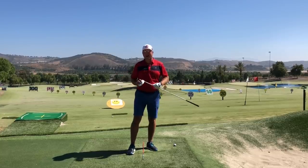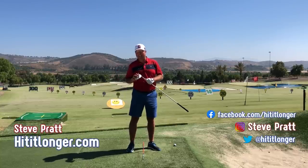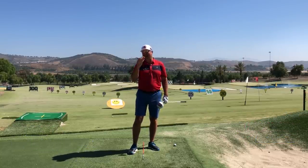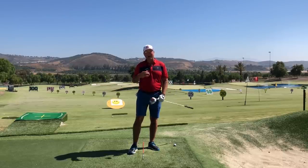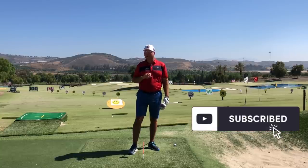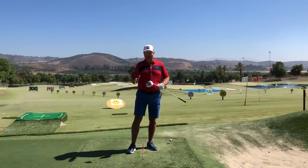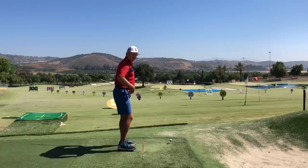This is Steve with hititlonger.com. I'm on a journey to hit it longer and straighter off the tee, longer and straighter all the way to the green, because it's just more fun to play that way. If you're on the same journey, hit the subscribe button, like this video at the end, and leave a comment down below — let's start a conversation.